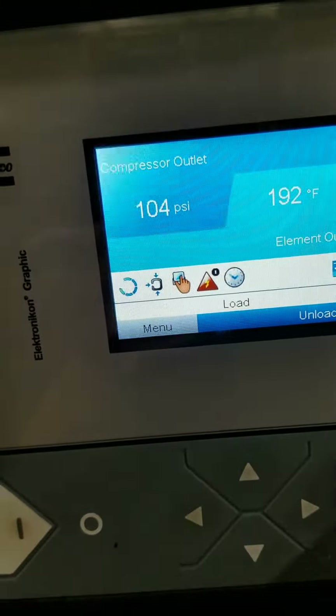You will see that it's running on week one, so we're going to use week one. Monday is set point one, Tuesday is two, Wednesday is one, Thursday is two, Friday one, Saturday is one — so this machine will run on that schedule.